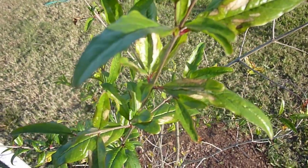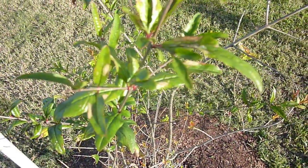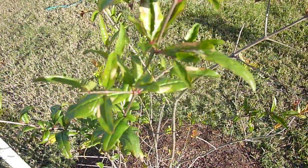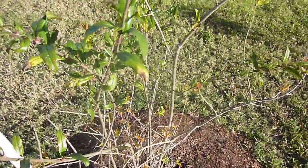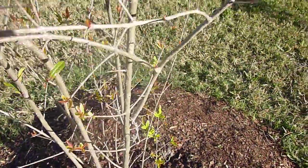Good morning. It's February 5th, 2013 and this is Eat the Plants. I just want to go ahead and do a quick video update. This is part number two in my pomegranate video series for this little pomegranate plant here.